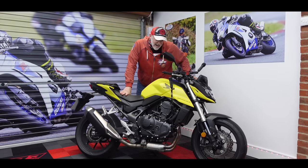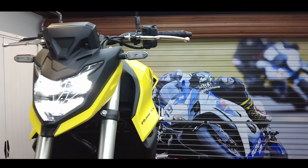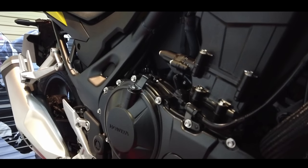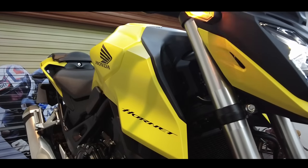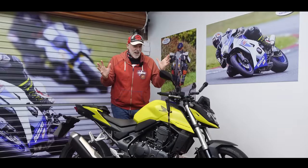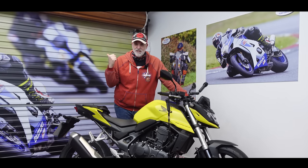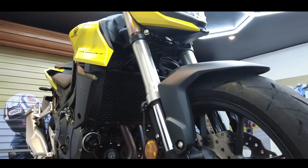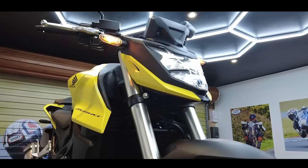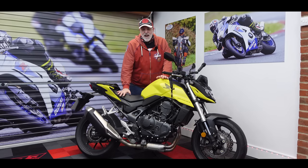This ladies and gentlemen is the brand new Honda Hornet - a whole bike which has been completely rebuilt for 2023. New parallel twin motor putting out 90 horsepower, pretty peppy, and a whole new chassis and bodywork. Today I'm going to take this out for a nice little thrash around the countryside. I've been riding this bike for the last two weeks, I've learned quite a lot about this machine, and it's time for me to bring you the video and let you know what I think.